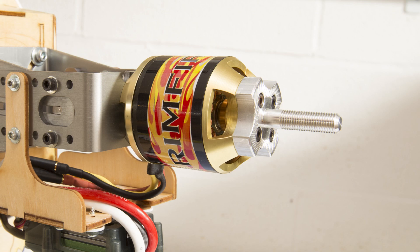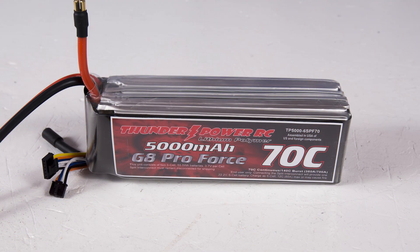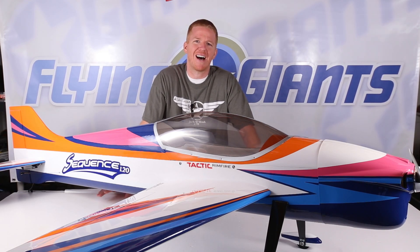The Sequence 1.20 comes ready for either nitro or electric power and includes a fuel tank if you decide to go that route. I chose the electric alternative and went with the Rimfire 1.20 motor, Castle Creations Phoenix Edge ADHV ESC, and a Thunder Power G8 Pro Force 6S 5000 LiPo pack. Since the Castle ADHV ESC doesn't have a BEC capable of converting 22.2 volts down to 4.8 volts, I'm running a Castle Creations Sport BEC to provide power to the receivers and the servos. Great Plains includes pieces to create an arming switch too, but I've decided not to go that route at the moment.